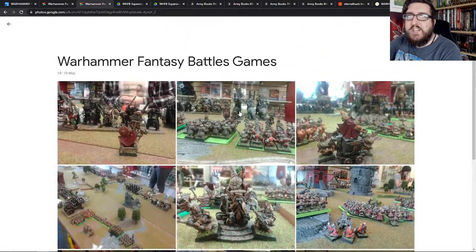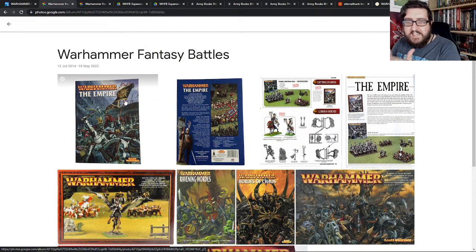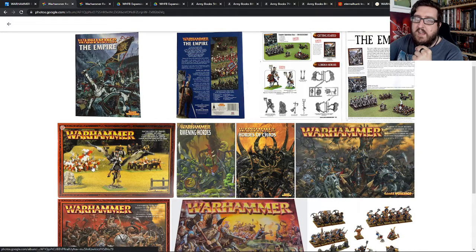So my Warhammer Fantasy journey as a whole kind of started off at the end of 5th edition moving into 6th, playing as the Empire as my main army of choice to begin with. I went through so many iterations of how I wanted to bring them to life. Even though I now have a massive 4,000 to 5,000 point Dwarf army, I think the Empire was the crowning glory of my hobby, and I really enjoyed the Empire and what you can do with them.